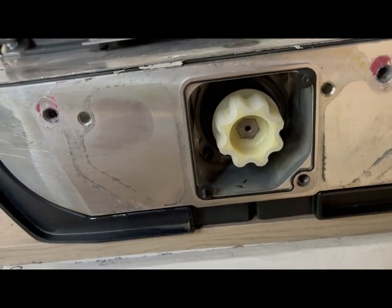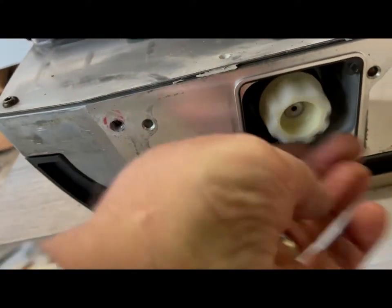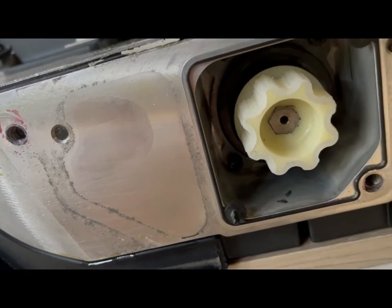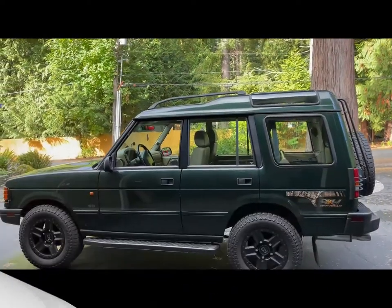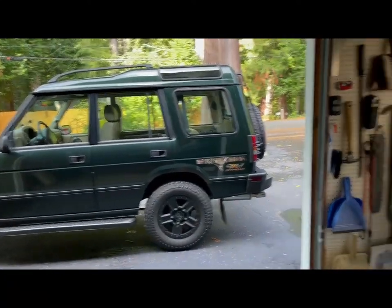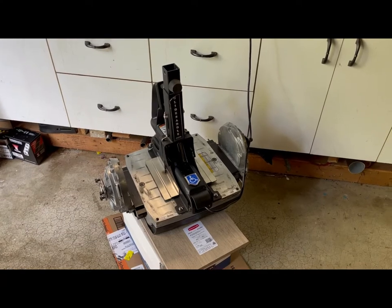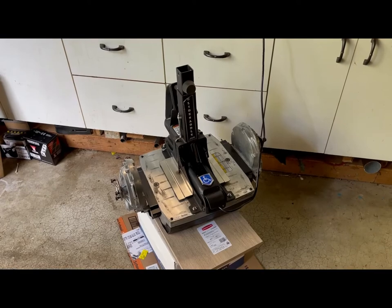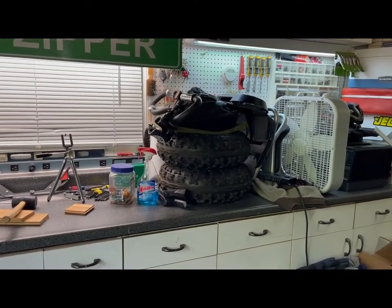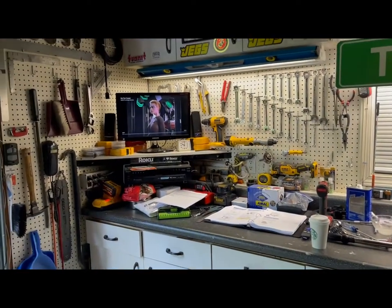This is the left side — I just took the gearbox off. It doesn't really look any different than the other side. The stud doesn't look like it's loose or anything, so I'm just going to assume that's okay.